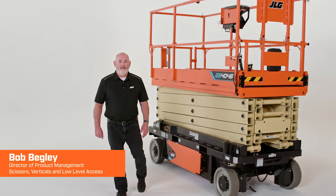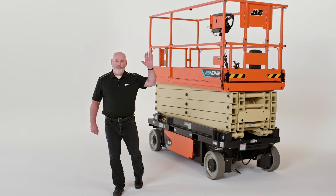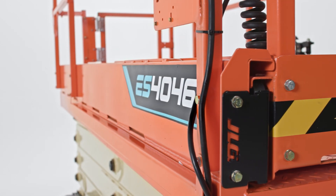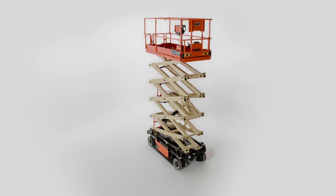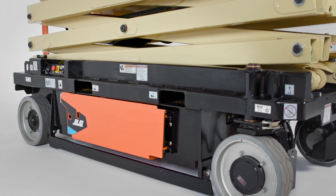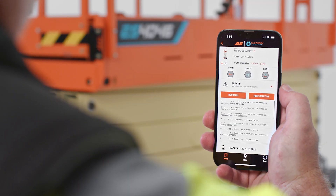This model completes our family of ES series scissors, which offers platform heights ranging from 13 feet to 40 feet. As we developed the ES4046, we incorporated customer feedback about our previous JLG 40 foot hydraulic drive scissor lift. We built this model with enhanced features and options that take this machine to the next level in supporting the needs of the operator on a range of job sites.